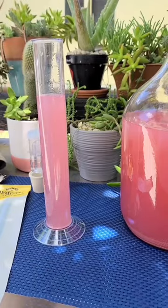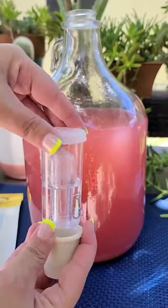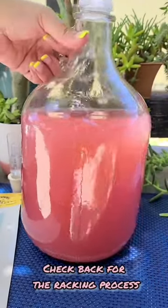I am happy with this alcohol amount, and my wine tastes just as sweet as I would like it to be, so I'm going to stop the fermentation process by using the vented lid and then getting this into the refrigerator to cold crash for a few days.